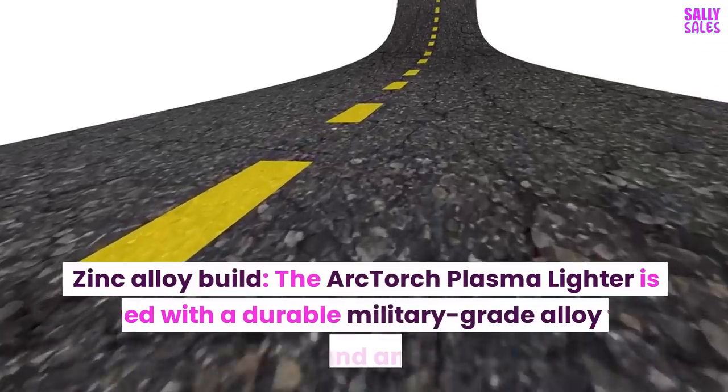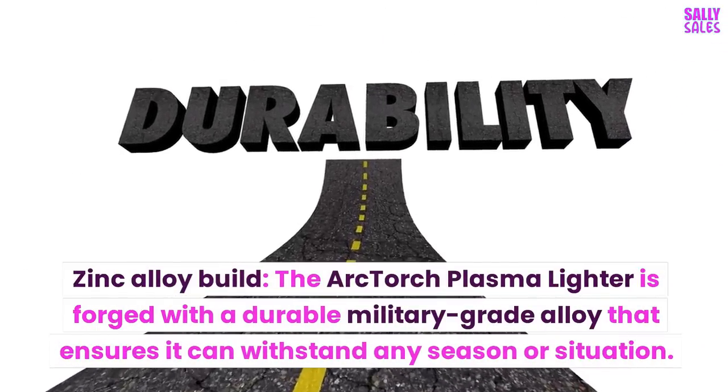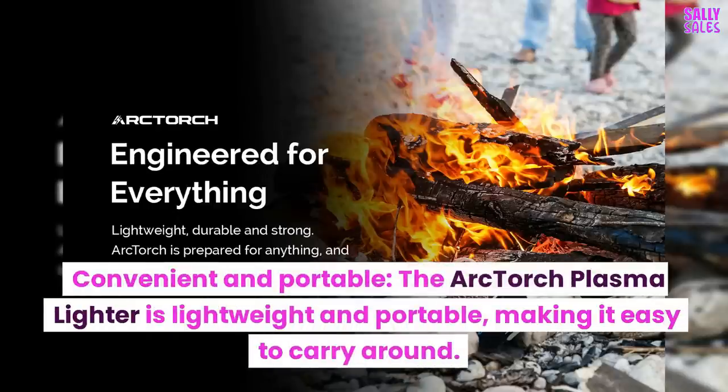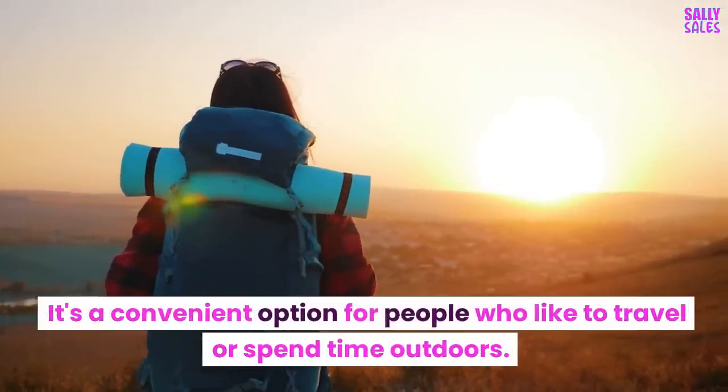The Arc Torch Plasma Lighter features a zinc alloy build, forged with a durable military-grade alloy that ensures it can withstand any season or situation. It is also convenient and portable — lightweight and easy to carry around, making it a great option for people who like to travel or spend time outdoors.